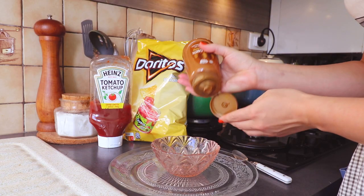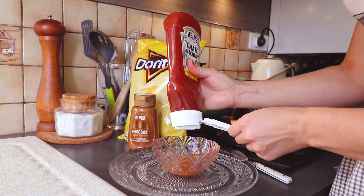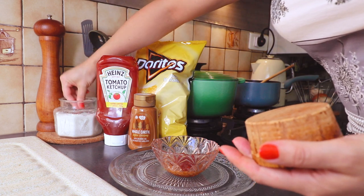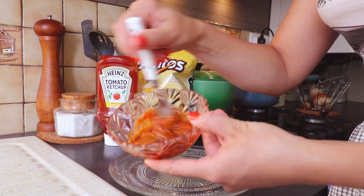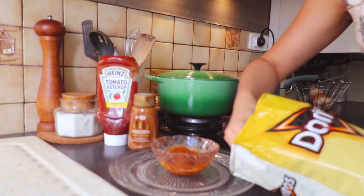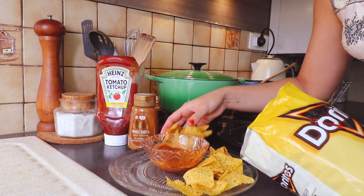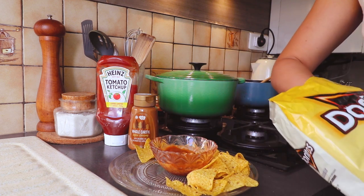I didn't really want an entire cup of this dip, so I just ended up putting equal parts peanut butter and tomato ketchup. As my peanut butter was all natural, I did add a little bit of salt. Then I simply served it with plain corn chips — the book did suggest potato chips, but I figured it was terrifying enough.